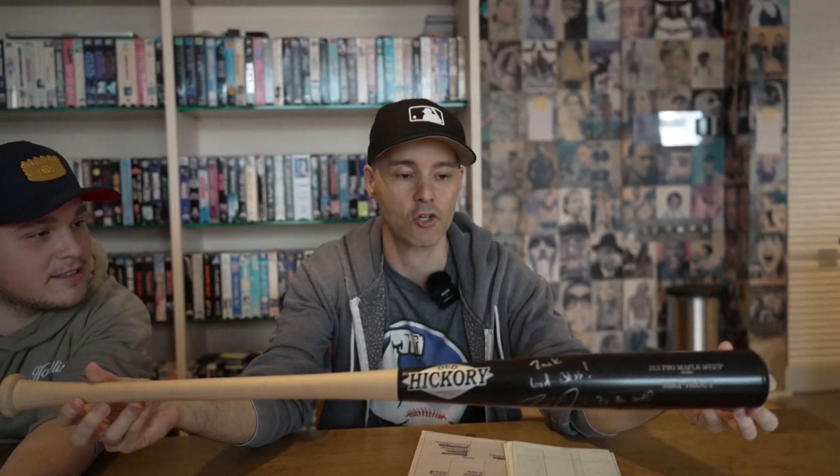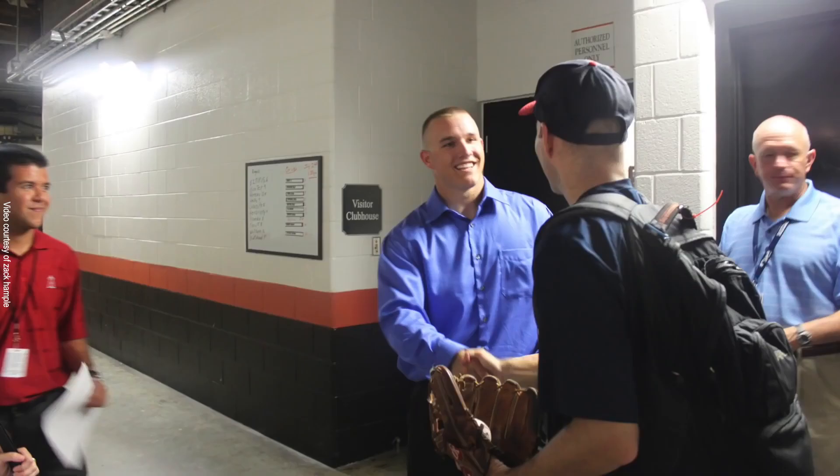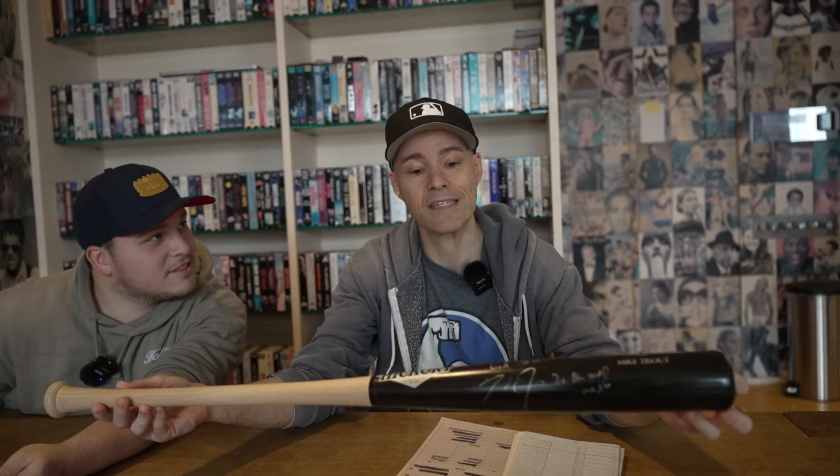This is a bat that Mike Trout gave me and signed. He wrote 'Zach, God bless, Mike Trout' and then he wrote 'two-time AL MVP, '14 and '16' — of course he's added another one since then. Some people know I caught Mike Trout's first career home run. Yeah, that was in Baltimore in 2011.